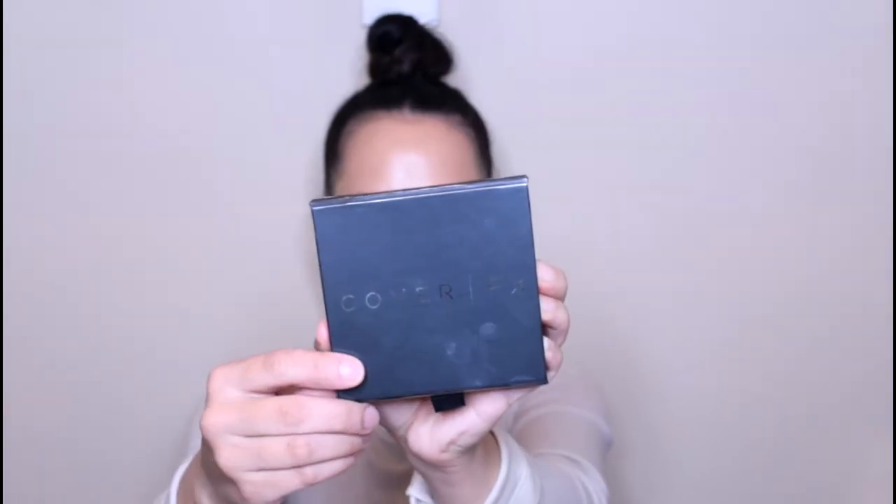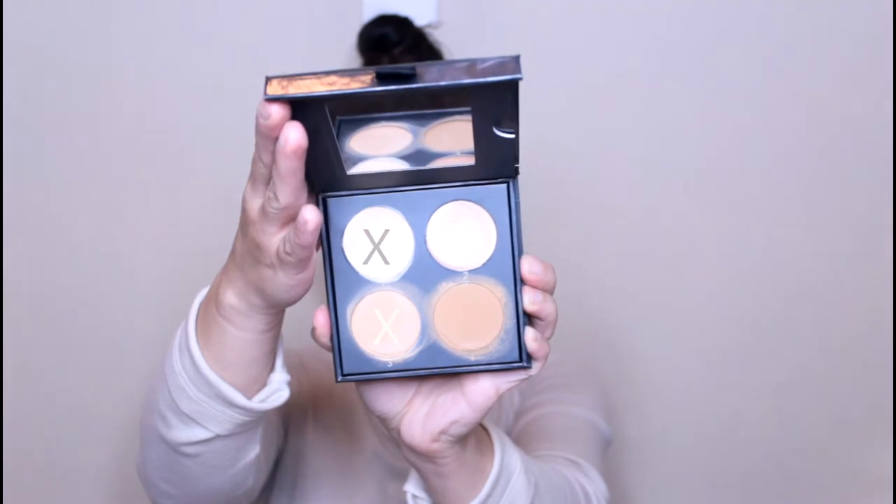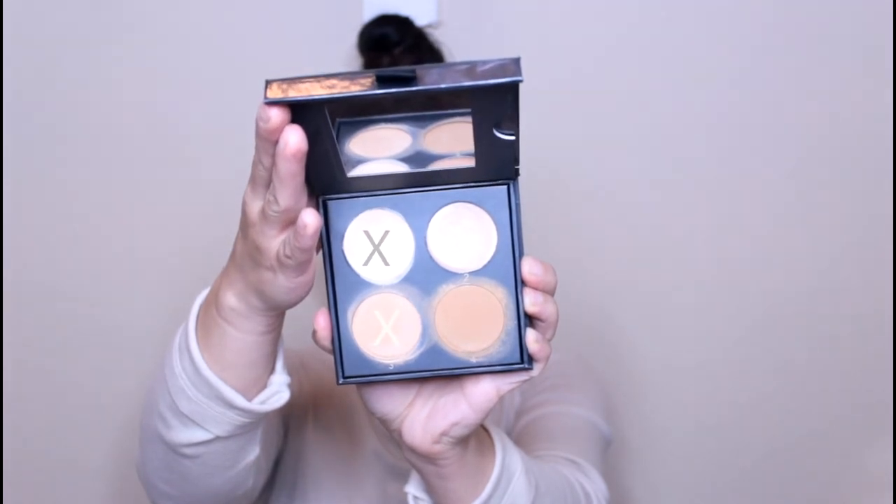I'm now going in with this Cover Effects Cream Contour Kit, taking the two lightest shades, and I'm just going to lightly conceal under my eyes — just any darkness — and really brighten up this area. I don't want to do too much. I want my skin to look as natural as possible. I only want to cover up areas that just need a little bit of concealing. I want to be intentional with all of my products; I don't want to just slap product on my face just for the sake of it.